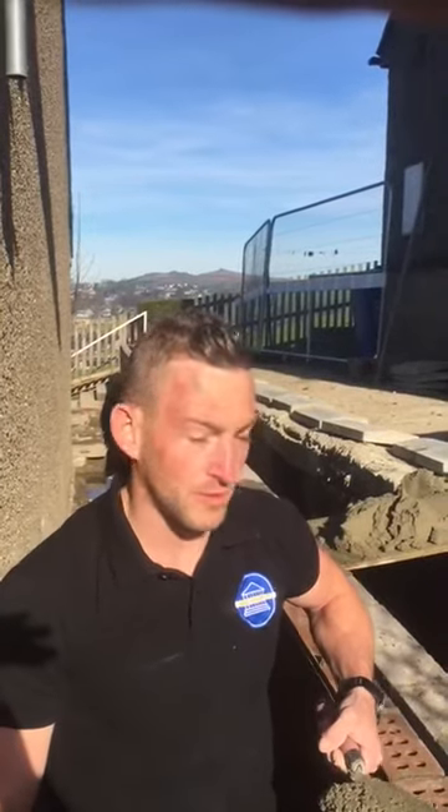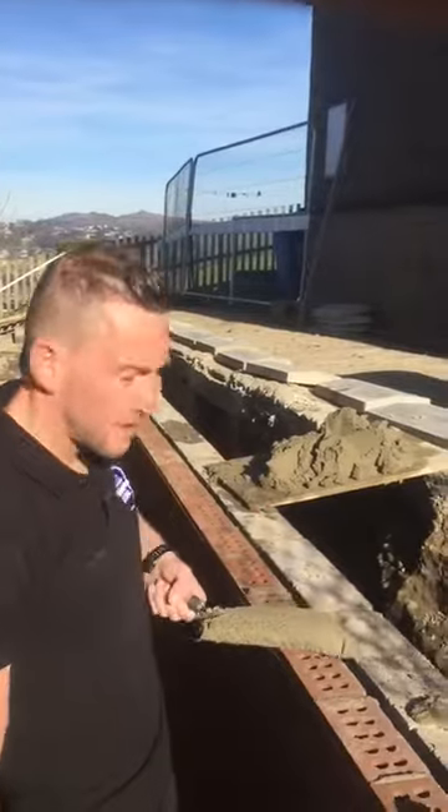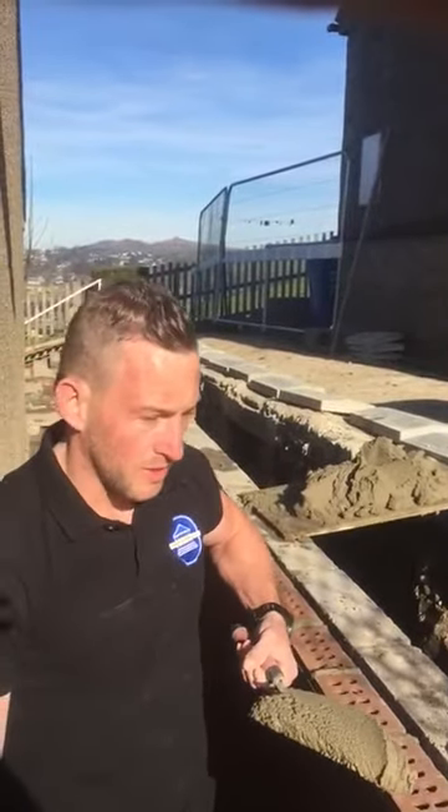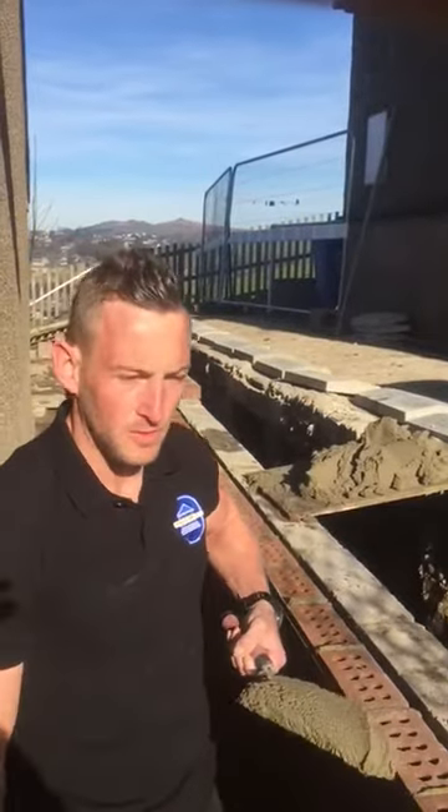Hi, this is Lee Jones at Jones Mastry Ltd. I'm just going to show you a brief demonstration of how to spread mortar on a brick wall. This is a retaining wall we started two, maybe three days ago, but currently at the final stages — two courses to go and then the toppings on top.